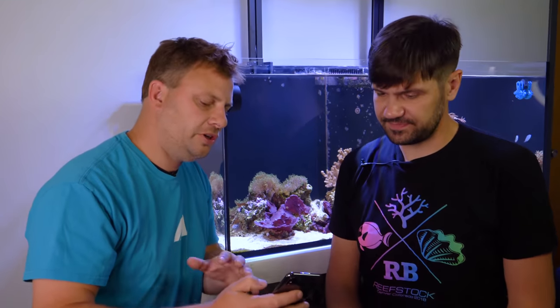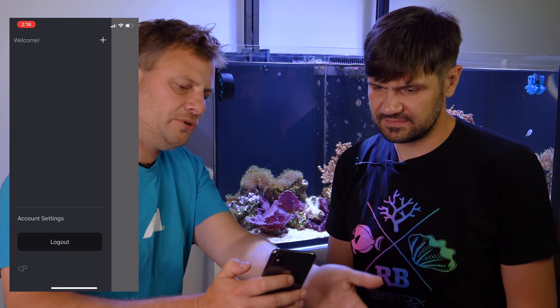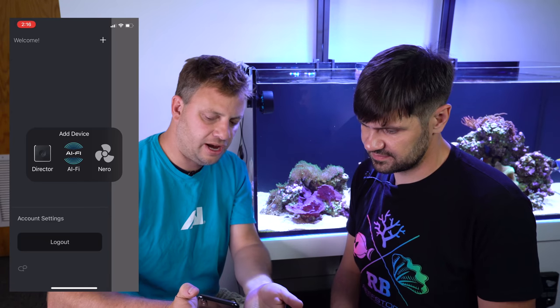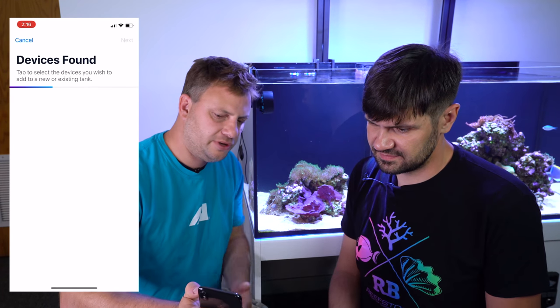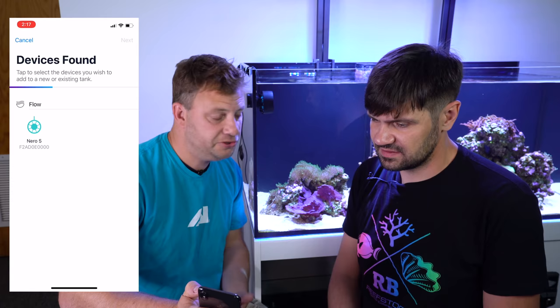What you want to do is simply open the myAI app, and you'll be presented with the same option as with any other equipment — to add new equipment. There's Director AI5 which would be for the Hydra HD series, and then the Nero pump. Simply click on Nero pump — and immediately it will find any Nero pumps within range. That was instantaneous! Yeah, instantaneous — that's Bluetooth LE.